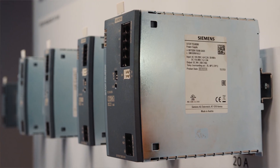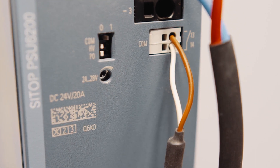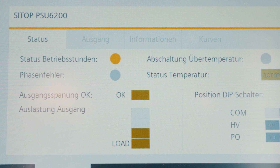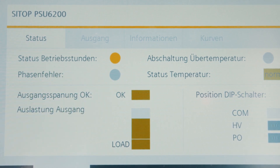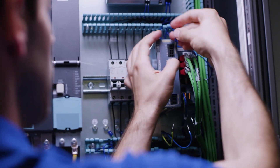SITOP PSU 6200 — the performant and robust all-arounder power supply for diverse applications. The single-phase 12V and 24V power supplies with an efficiency rate of up to 95% offer comprehensive functions for efficient and safe operation. A special highlight: the diagnosis interface provides all important operating data using only one digital entry of the PLC, such as power and voltage, and thus allows for quick intervention in case of plant errors.